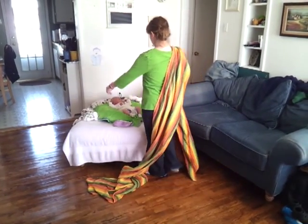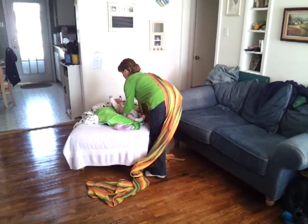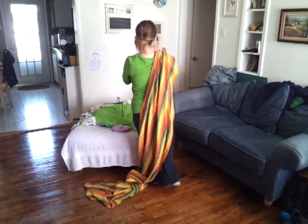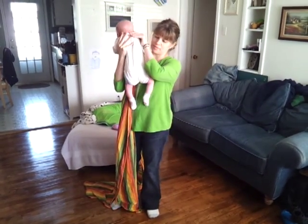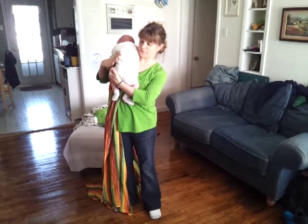I'm going to demonstrate with one-month-old Josiah. He's a large baby because he was 9'6 when he was born, but he is just one month old, so he's still a newborn.